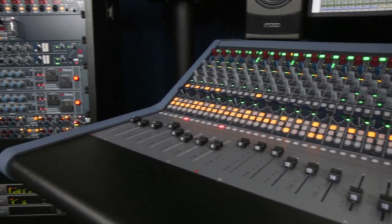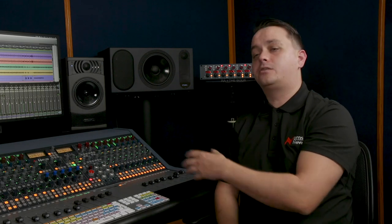You simply connect your preamp output to Input B on the console. This then becomes your microphone recording input on any channel that you choose.